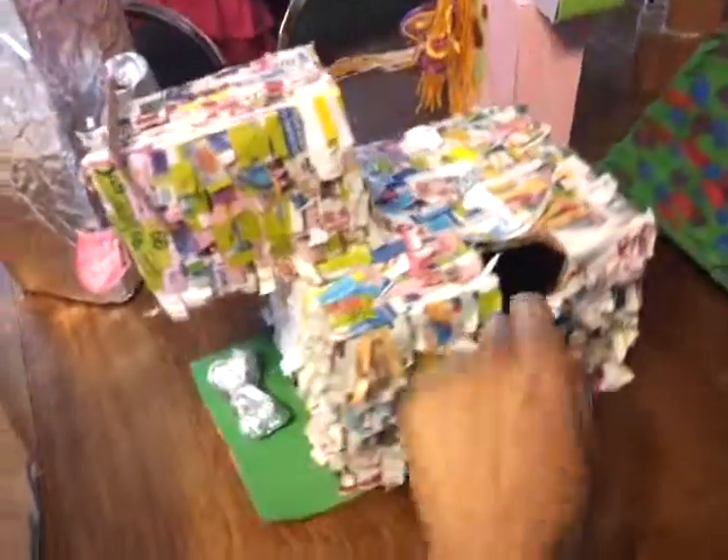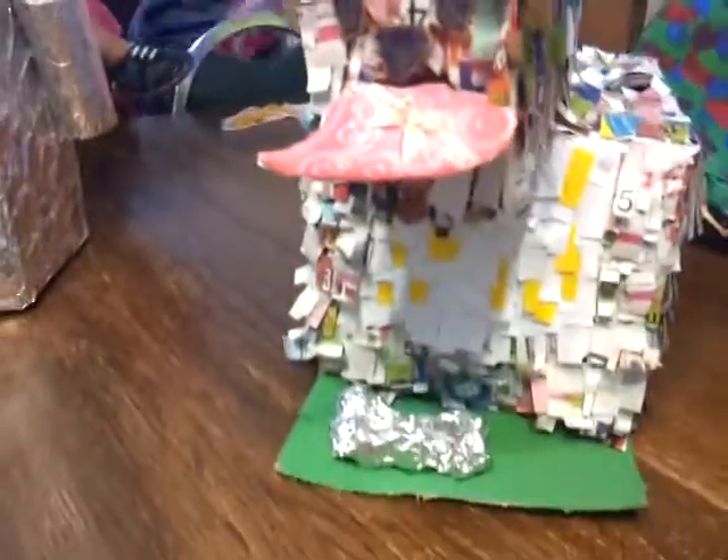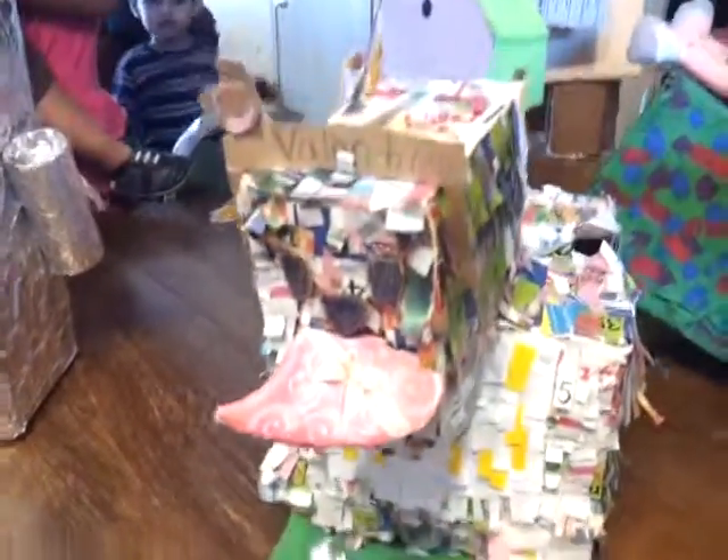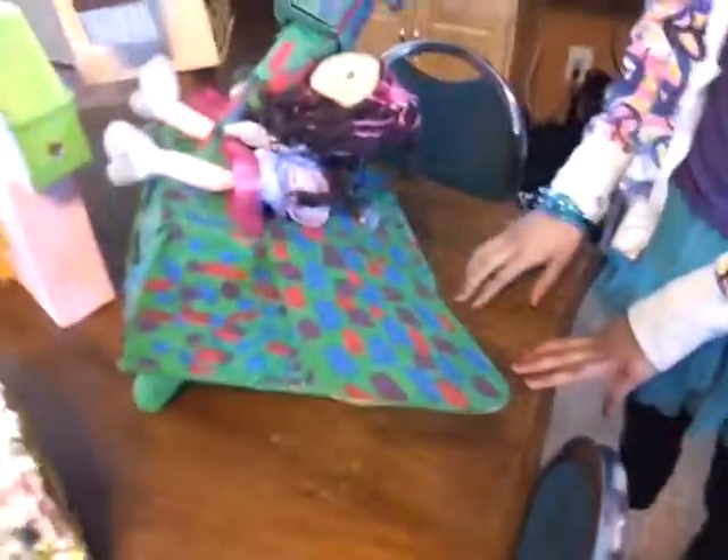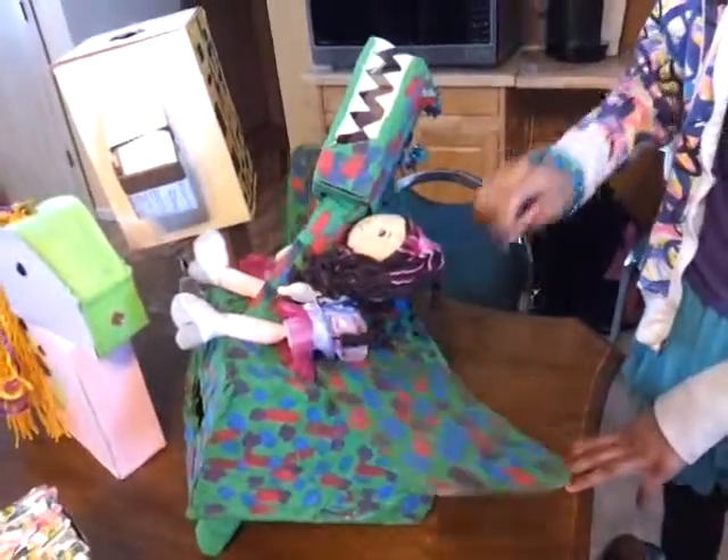Whose box is this? My box. It's a dog holding a box of chocolates, on a playground practically — and it has a bone. And whose is this? Mine. And what is it? It's a dragon and a princess. Oh my goodness! I put special features on it.